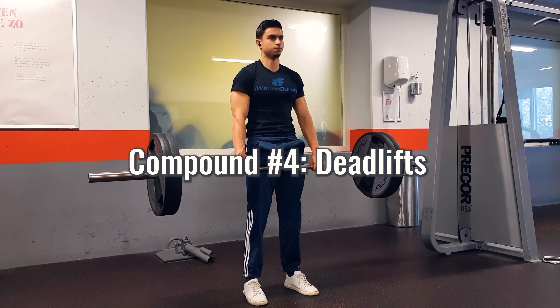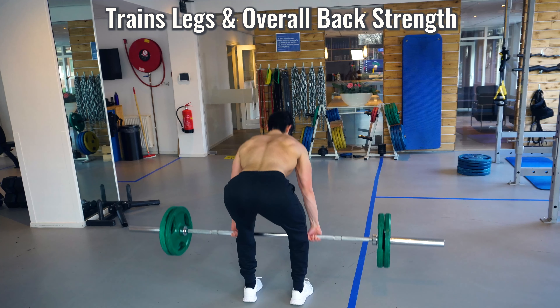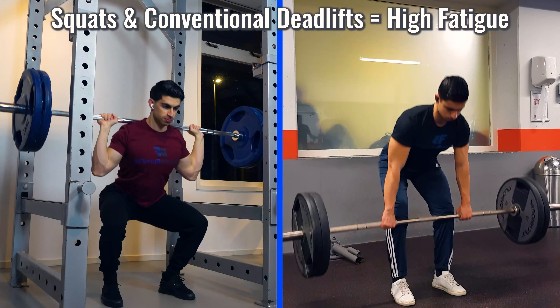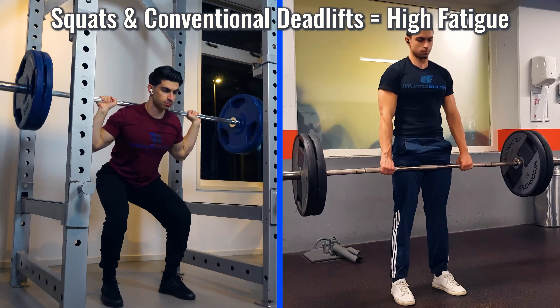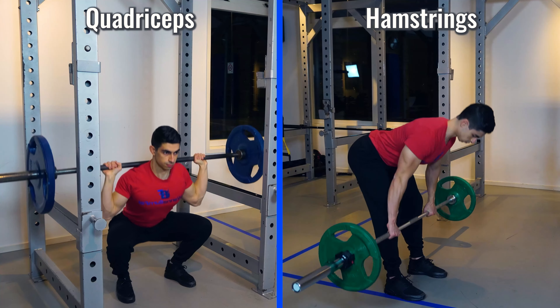The fourth compound movement is a deadlift variation. The most basic form is a conventional deadlift, which targets a mixture of leg muscles including your quadriceps, glutes, and hamstrings, while your core — spinal erectors and abdominal muscles — stabilizes your spine. However, doing heavy squats and conventional deadlifts in one workout can be too taxing, so if pairing with barbell back squats, a Romanian deadlift is the better choice, as squats focus more on the quadriceps while the Romanian deadlift focuses more on the hamstrings.